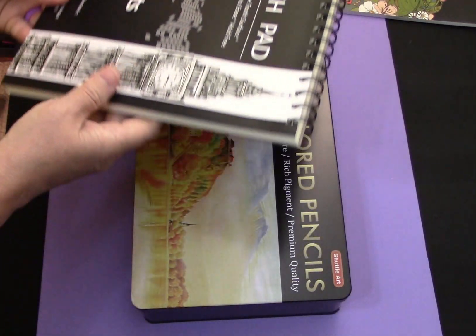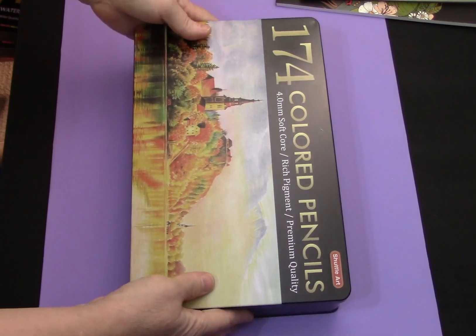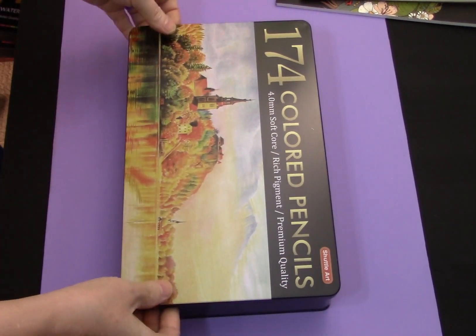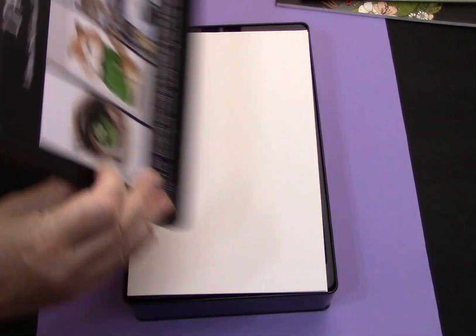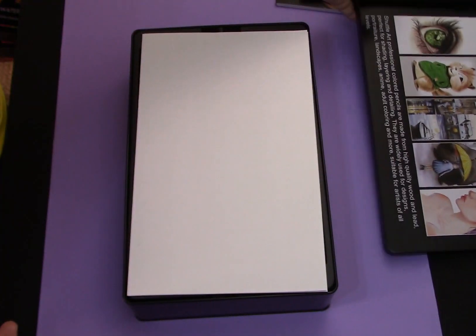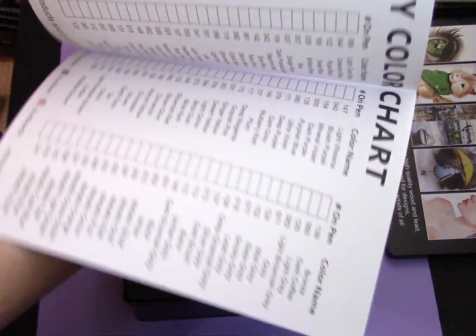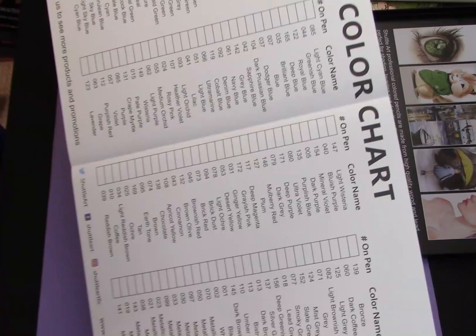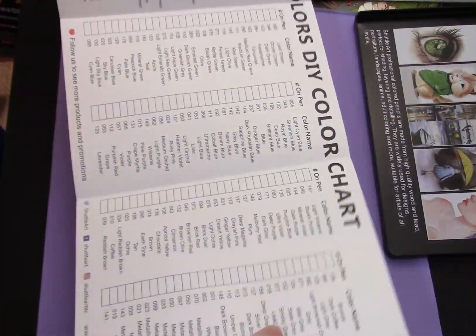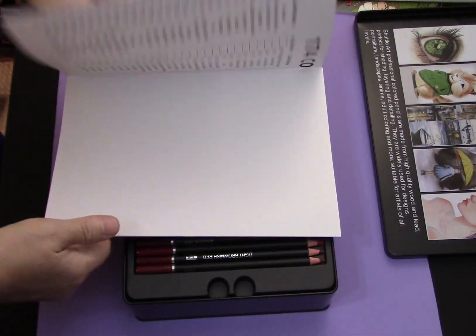The sheets feel fairly substantial. Here is the huge box — as you can see this is a very large tin of pencils, and it is not a hinged tin. It's got some artwork on the inside, and this looks like a do-it-yourself color chart, so they have numbers for every one of their pencils and a color name. The paper that this is on is fairly decent, so I actually think you could use this for doing your own color chart.